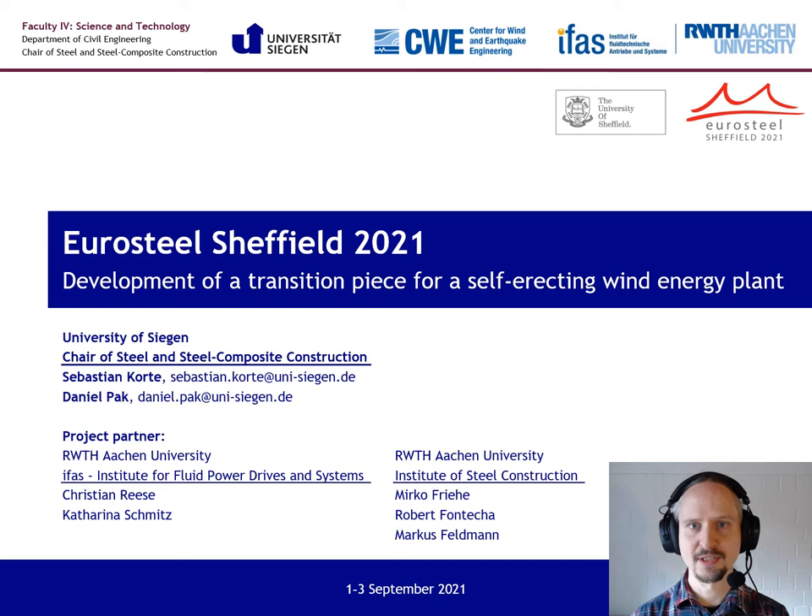Hello and welcome to my presentation at US Steel 2021. My name is Sebastian Kort and I am a research assistant at the chair of steel and steel composite construction at the University of Siegen. My topic is the development of the transition piece for a self-erecting wind energy plant.